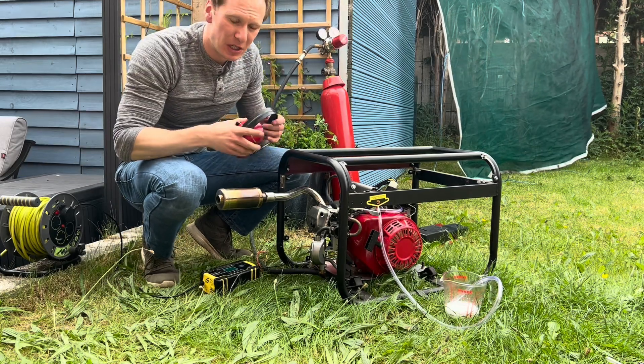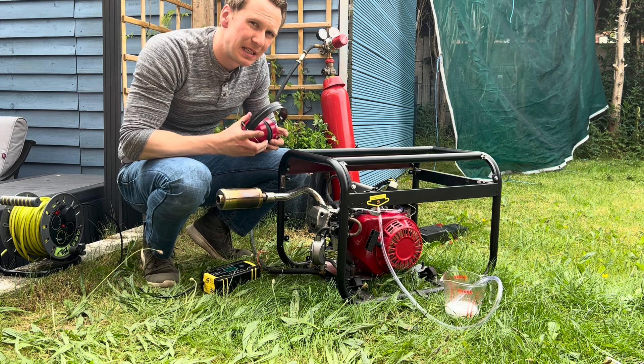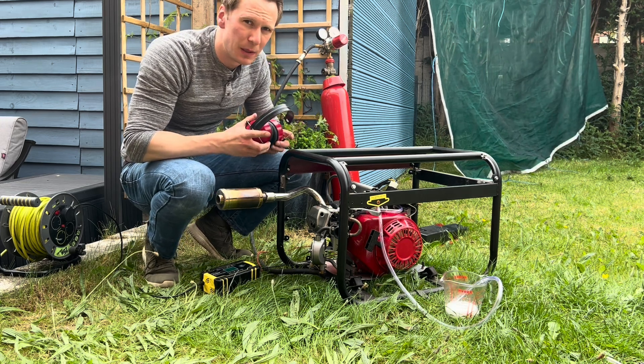I've added a little bit of methanol in there as well, so this ratio should be somewhere along the lines of 20% methanol and the rest being water.